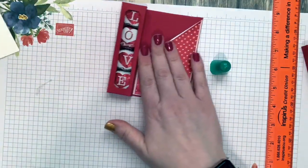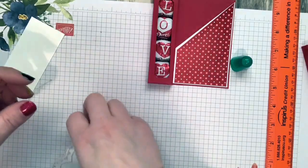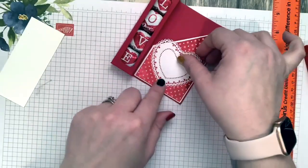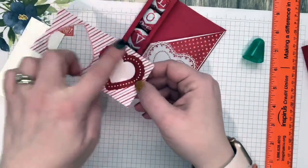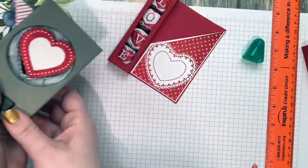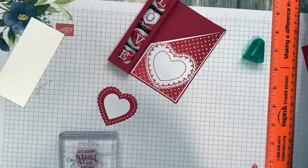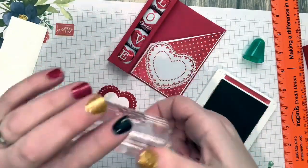Now let's do our little heart. I took a Flirty Flamingo doily but I turned it around — I wanted a white heart because red on red was too much and the pink didn't really go with this one. So I'm using the white side of the doily. I also punched out a scallop from the DSP — this beautiful DSP — and then I can stamp in Real Red right into the center of my little punched heart. This stamp says 'From My Heart to Yours.'